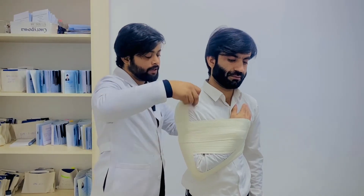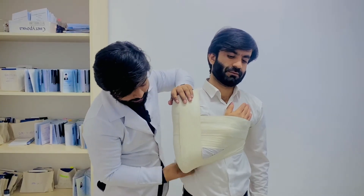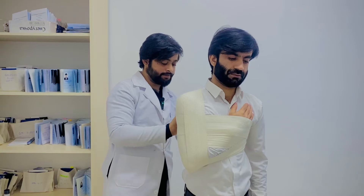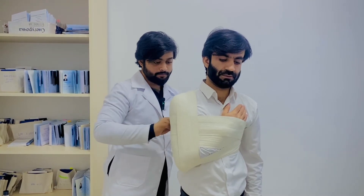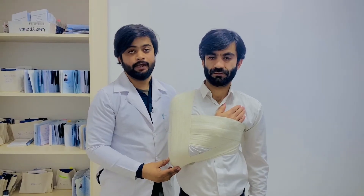In the end, make the bandage and fix it on the posterior side. This is a complete presentation of the Velpeau bandage.